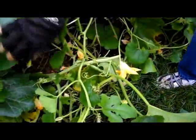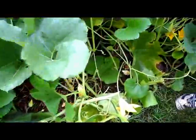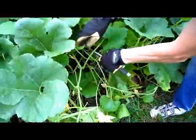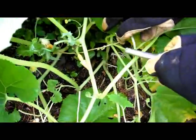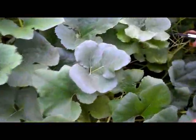Do I even see any squash in here? I see lots of blossoms and lots of mosquitoes. Now there is a squash forming right there. I think it's a green and yellow Russian squash — I think those are Russian squashes.